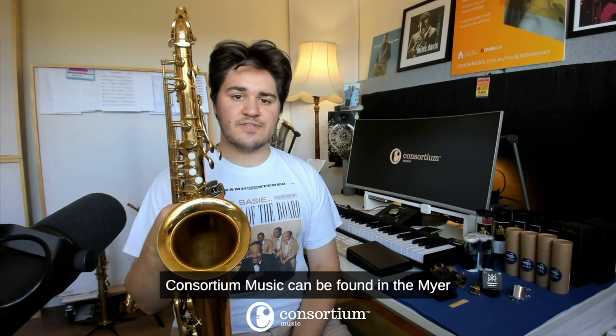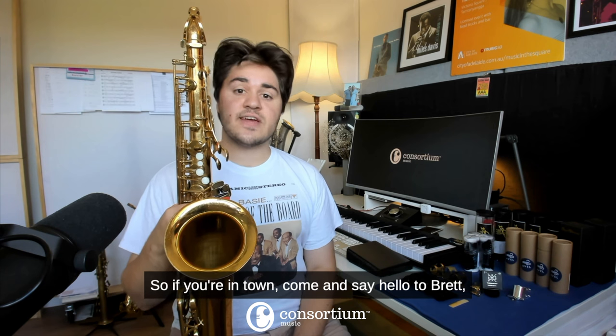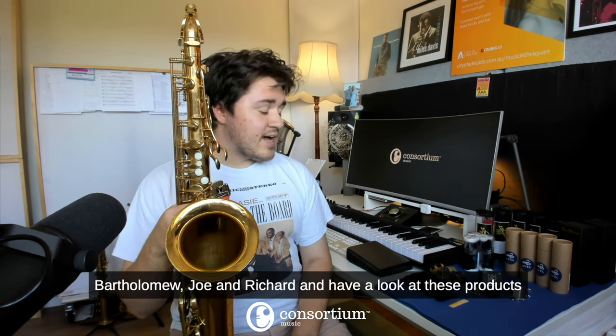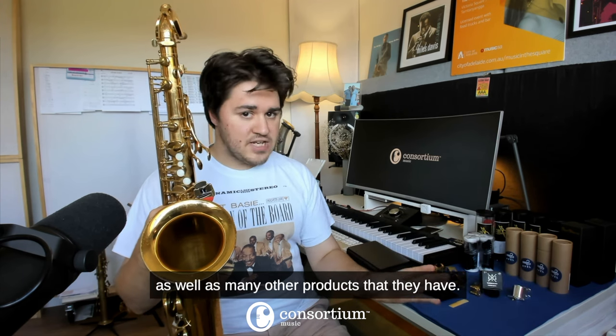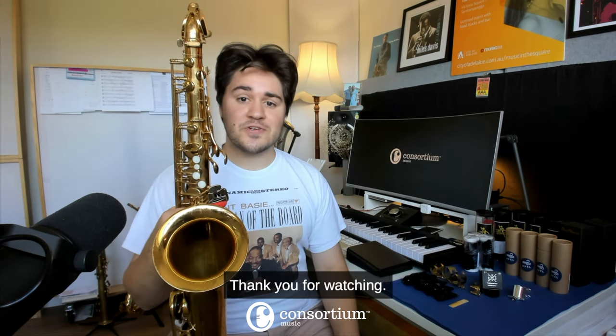Consortium Music can be found in the Meyer Centre, Level 3, Rundle Mall, Adelaide, South Australia. So if you're in town, come and say hello to Brett, Bartholomew, Joe, and Richard, and have a look at these products as well as many other products that they have. And if you need servicing, they're your team. Thank you for watching.